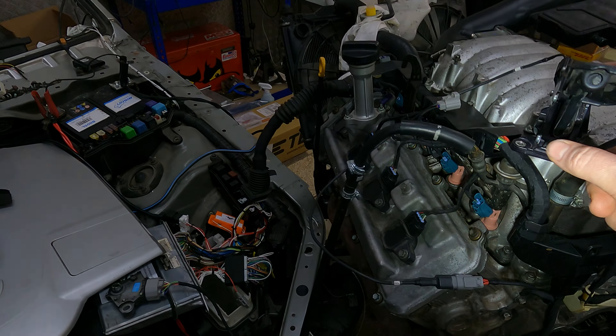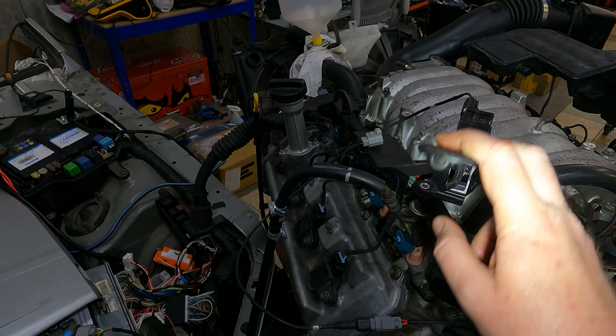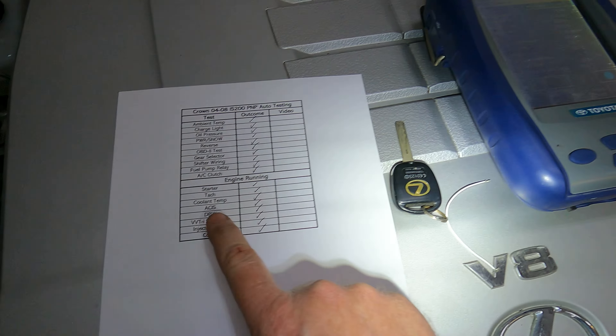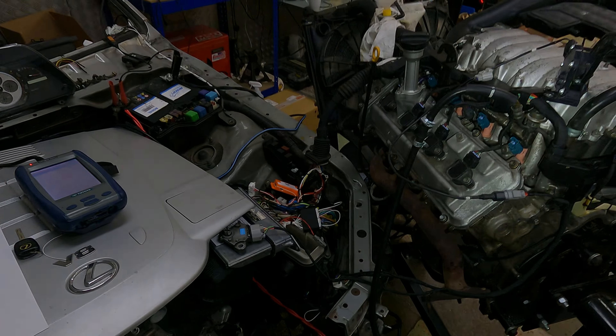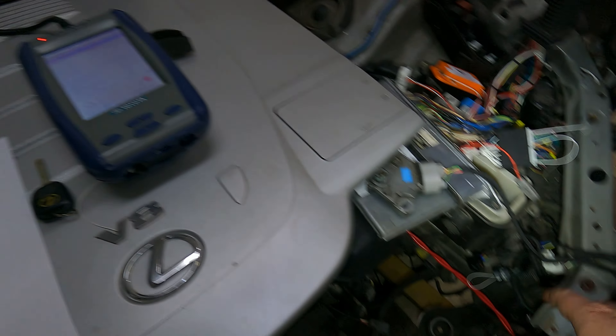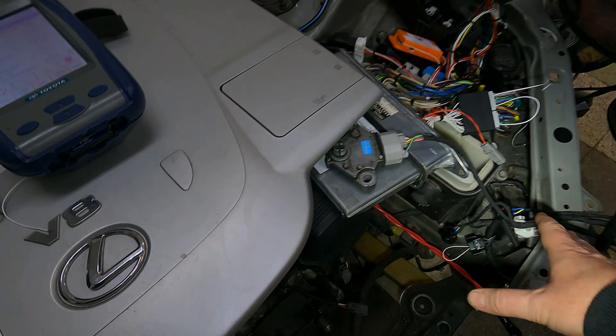Then we're going to test the VVTI solenoids via the diagnostic machine, go around and unplug all the injectors one by one to make sure they're all working, then come back and confirm we've got only codes related to the automatic gearbox — because obviously the solenoid and everything is unplugged.